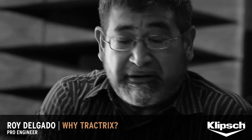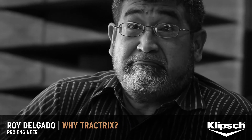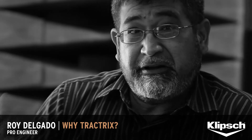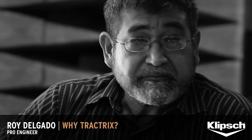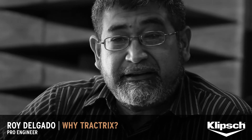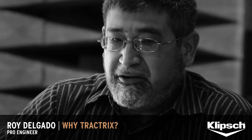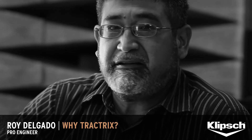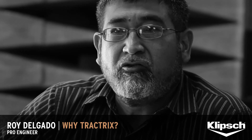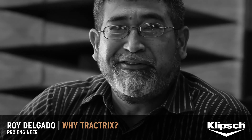I had never heard a Klipsch speaker until I came to interview, and I was like, damn, that sounds good. I never knew what a horn was. Forty-five minutes talking with Paul and I came out convinced that's the only way to do a speaker. When I heard them I was totally blown away, and I said, how do you make them sound like that? And he said, this is the 20% no one pays attention to. And I went, huh? What?